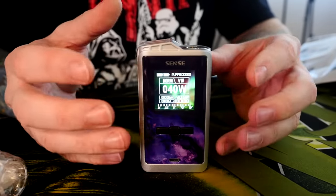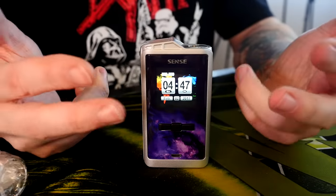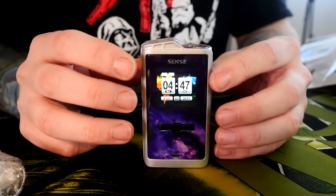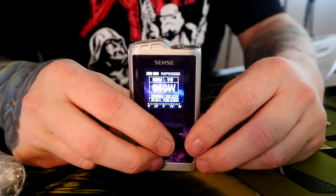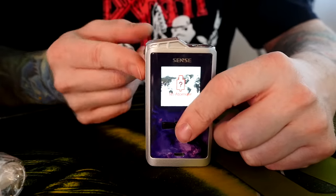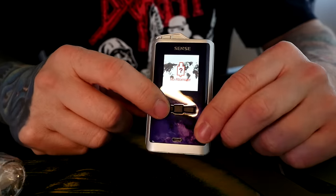It kind of instantly powers on when you put the batteries in — there's no need to click five times to turn it on. This is your main screen, and then the screensaver comes on and shows you the clock. A lot of Chinese mods do that. I ashamedly find it a little bit convenient. You can change the main screen and how quickly the screensaver comes on.